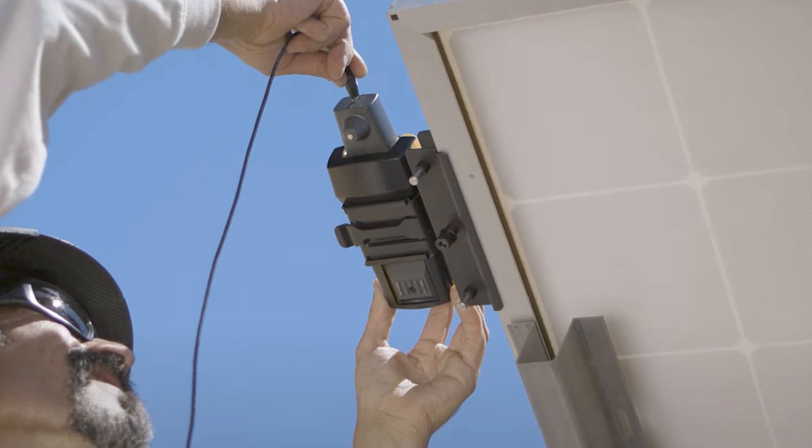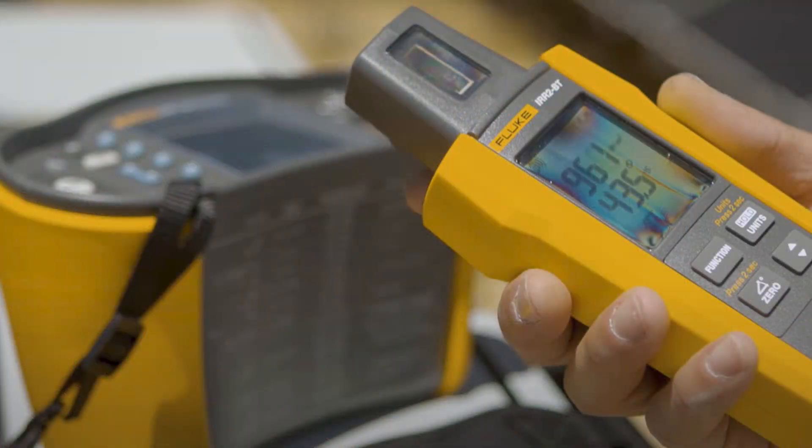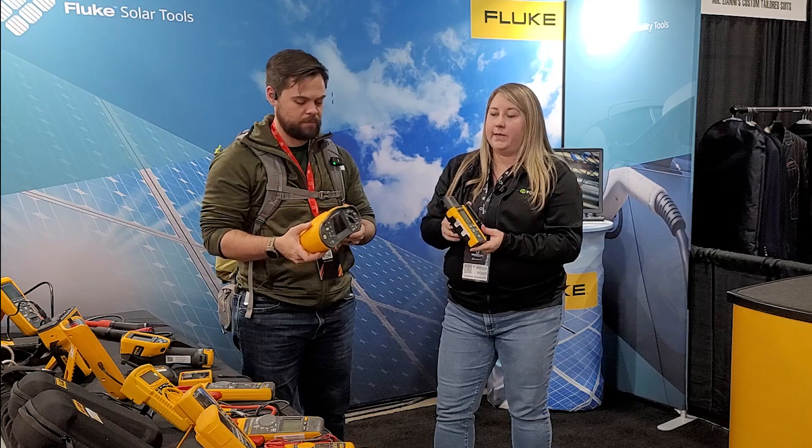You guys have a new irradiance tool — I was able to use the first-gen irradiance tool. This is a really neat tool because it allows you to detect basically what type of sunlight is hitting your solar panels. The new version comes with a bracket attachment, so you can hook it up directly to the panel. Your meter is at the same tilt and orientation of the panel, receiving the same amount of irradiance. The other difference is that it has a Bluetooth feature that connects specifically with the new SMFT-1000, wirelessly transmitting temperature and irradiance data to that unit.